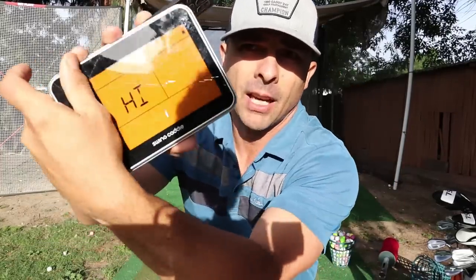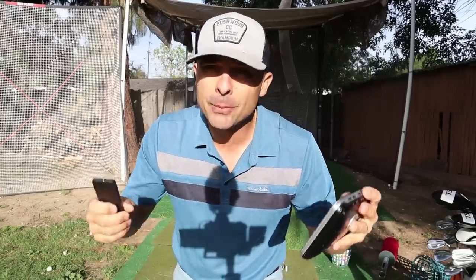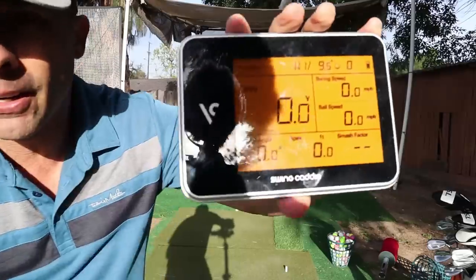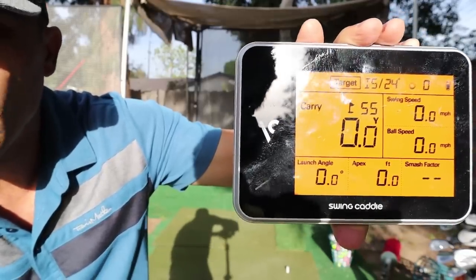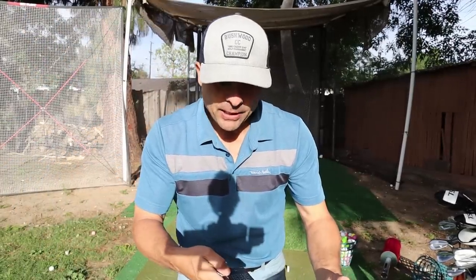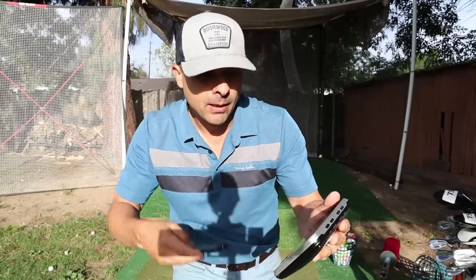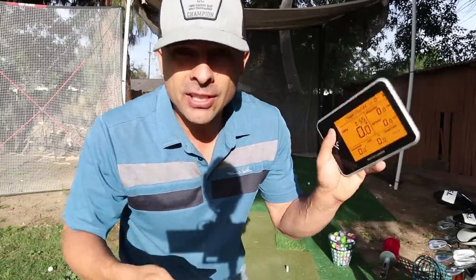If you have some type of launch monitor — this is the SC300, not paid or sponsored — I really dig it for stuff like this. It has a practice mode: target mode. We're going to be on target mode, and I'm going to hit a pitching wedge. I can set my distance, how far I want to carry the ball. So I'm going to hit a pitching wedge but I only want it to go like 80 yards, so I'm going to set 80 yards on here.